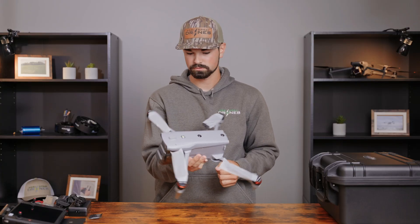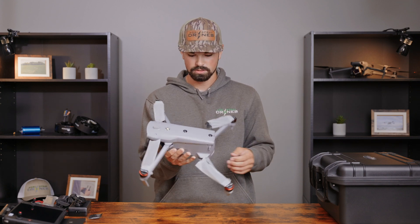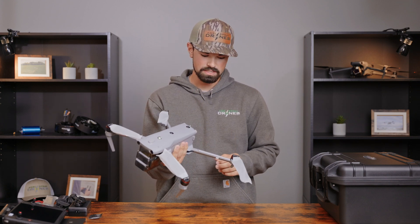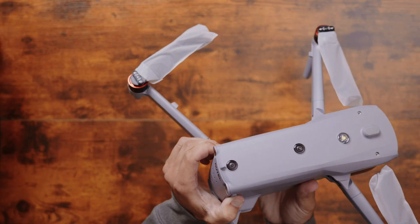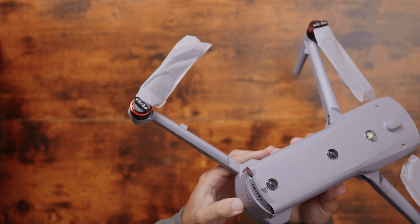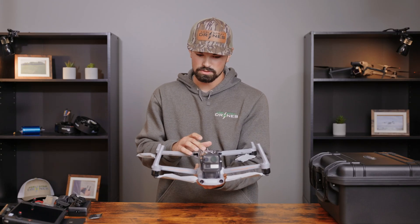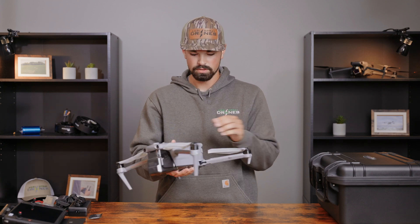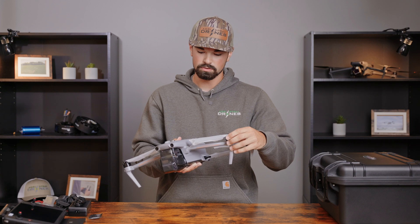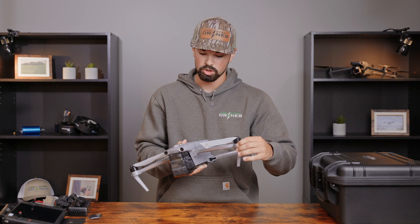Looking at this drone, it feels very quality. It's got metal and plastic on it — very heavy, which is always a good indicator of quality. When that battery clips in and out, you can physically hear the click. Your sensors are all up top and down low, just as you'd be used to. The arms, whenever they are open and closed, feel good and there's a sweet spot where you can tell it will catch and lock open or closed.